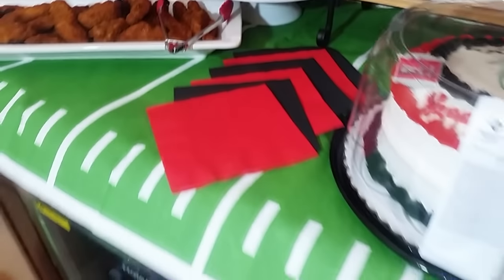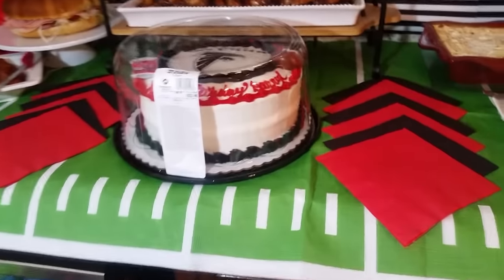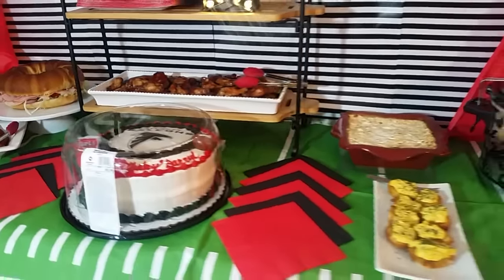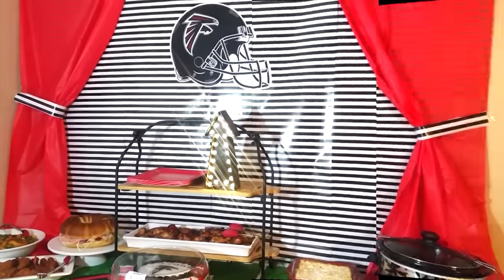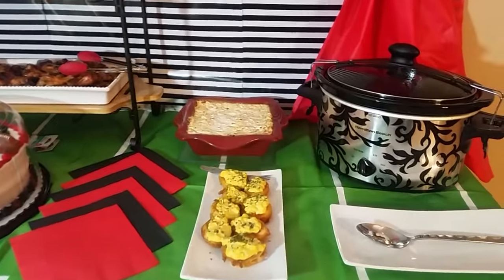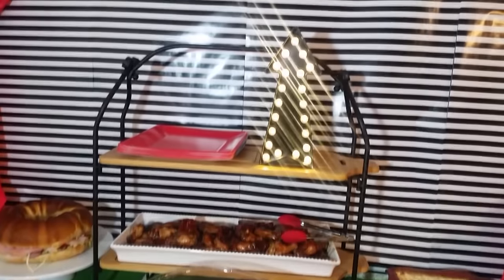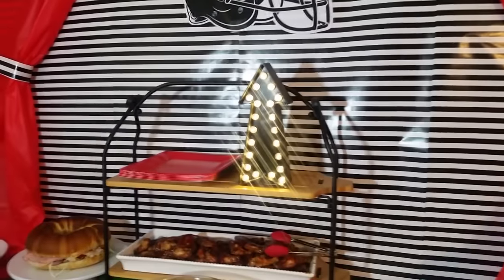We have our cooler loaded with drinks down here below. We are at our bar in our movie area. Oh, and let me not forget — baby boy's cake right here: an Atlanta Falcons cake.